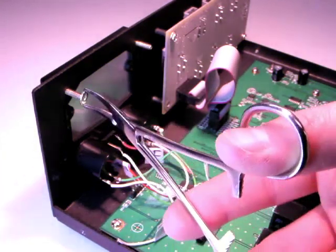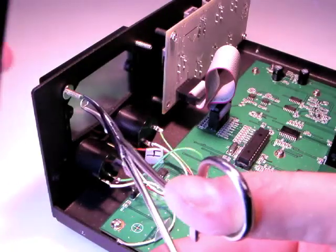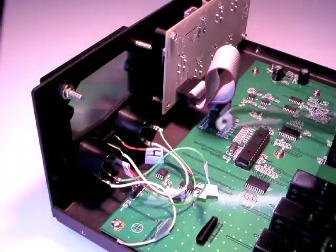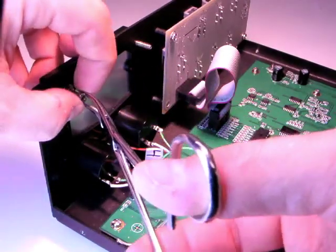Secure the meter by placing a flat washer, a lock washer, and a nut on each of the three studs. Tighten with the nut driver.